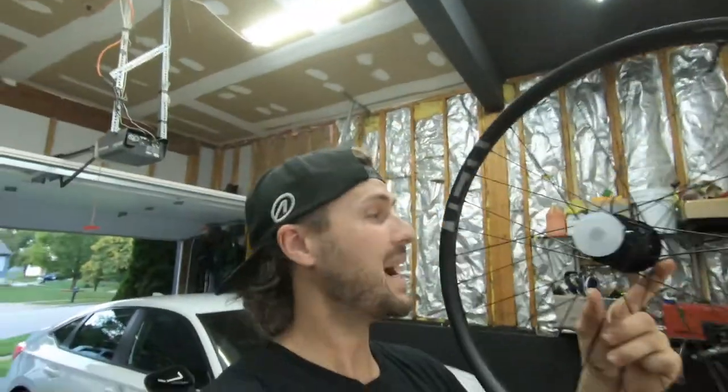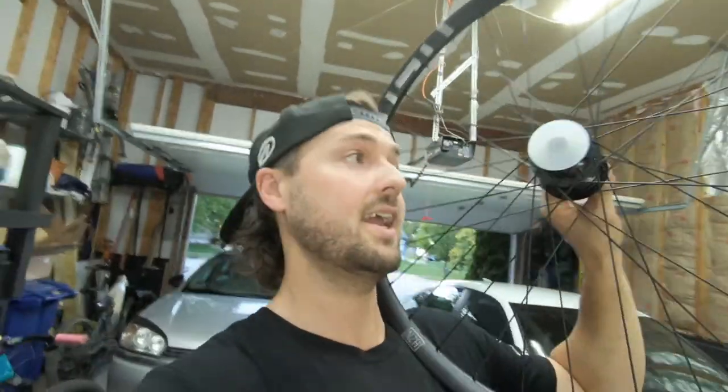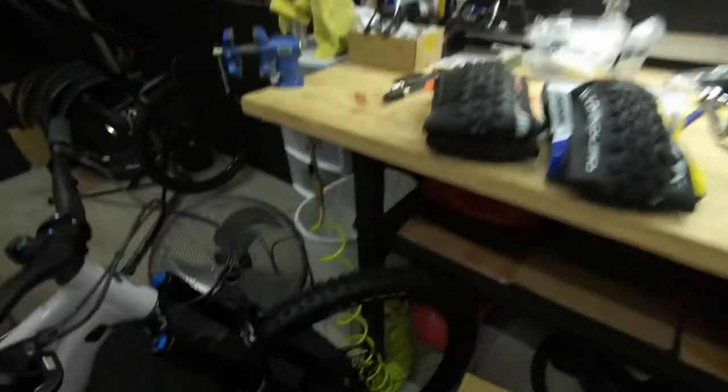I appreciate you guys watching this. I know you didn't really get to see the full bike yet — it was mostly just a parts overview. Do you have any questions on parts, bikes, or where I got my stuff? Let me know. I know people are saying it's hard to find stuff, and it is, but it isn't — you just gotta do your research. The next video is going to be a little sneak peek, and the video after that is going to be the new complete bike. I'm pretty stoked about it.